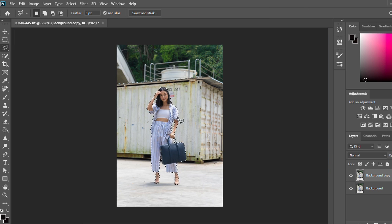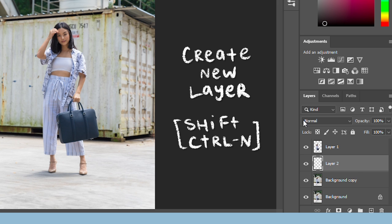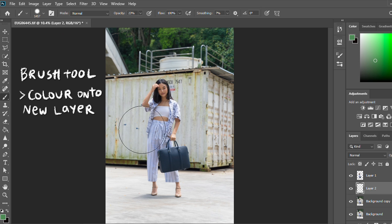Now we have selected the main subject — in this picture it's myself. I'm going to create a new layer of just that subject by hitting Ctrl+J, then click on the background copy and create a new layer again. This is the layer that I'm going to add the colour to, and the colour I'm going to add today is green. Using the brush tool, I'm going to add green to the container behind me.